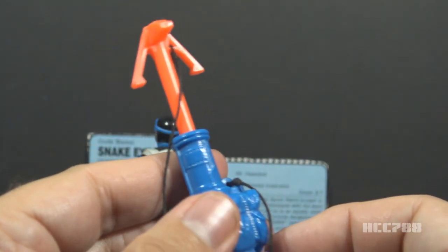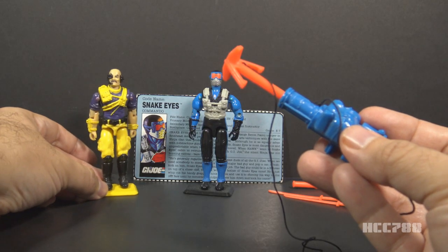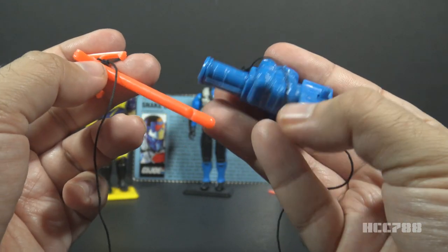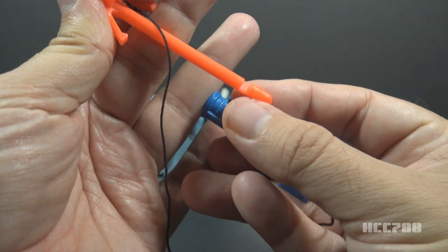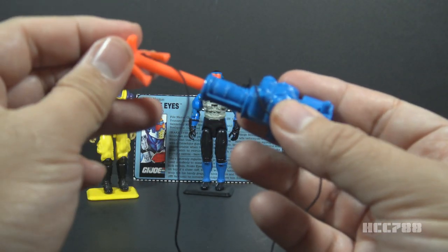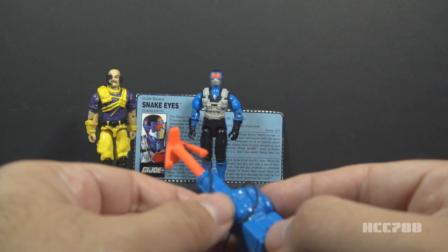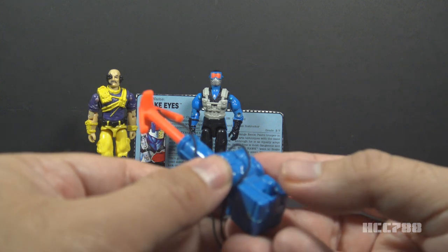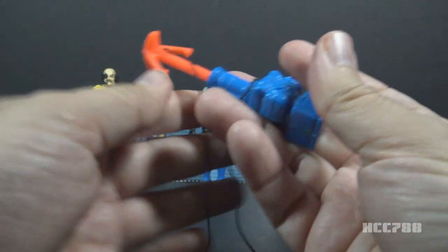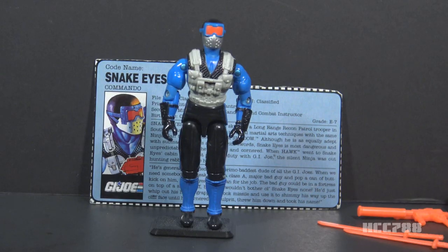I'll demonstrate how this grapple hook works. You're supposed to hook it on something and Snake Eyes will climb up the line. On this show, we like to demonstrate spring-fired missile launchers by shooting at Dr. Mindbender. This grapple hook has a long post and a notch on one side — that notch goes on the same side of the launcher as the trigger. You just slide that post into the launcher barrel, press back until it clicks into place, and then you're ready to fire. Snake Eyes has spotted Dr. Mindbender and wants to take out the evil doctor by firing a grapple hook to his face. We press back on the trigger and fire. It has pretty good power. There we go.